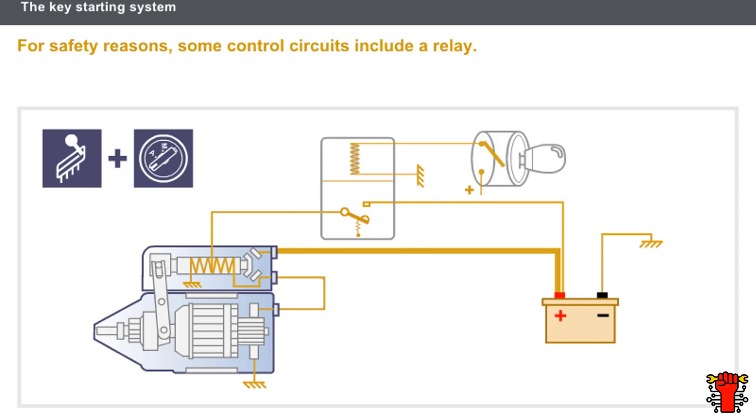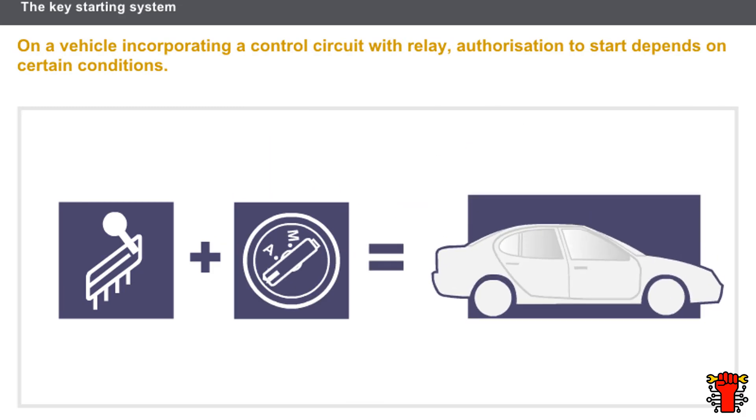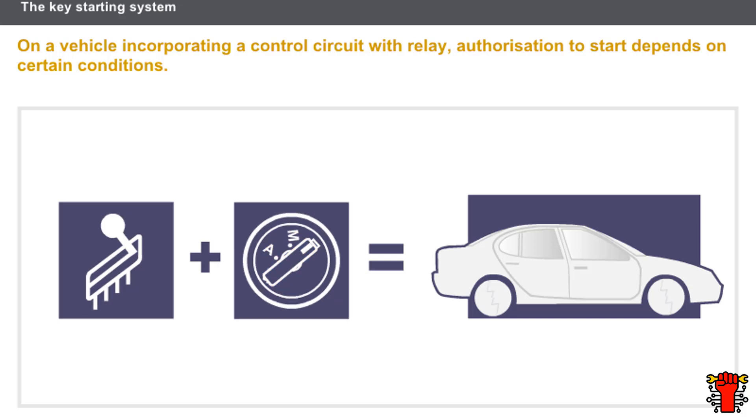For safety reasons, vehicles with automatic or sequential transmission include a control circuit with relay. The relay determines whether the vehicle will start. The control circuit with relay uses a key-activated ignition switch to close the control circuit. On vehicles incorporating a control circuit with relay, authorization to start depends on certain conditions: no gear must be engaged, and the driver must turn the key to start the engine.